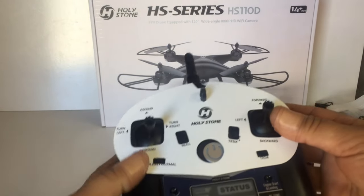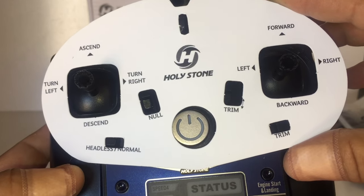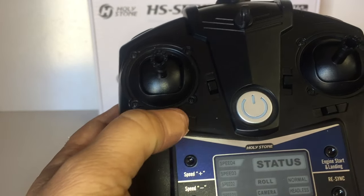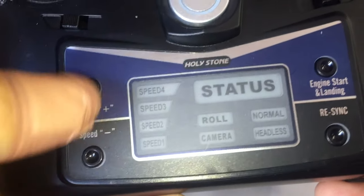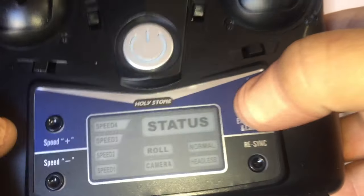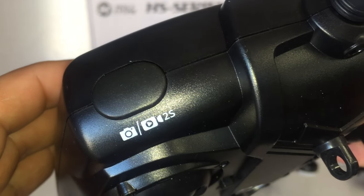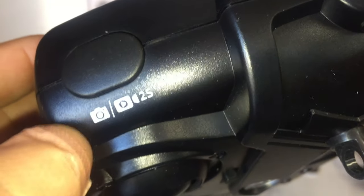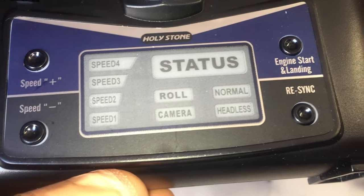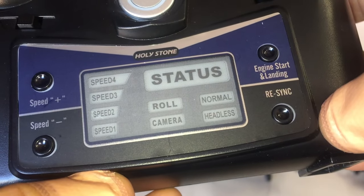Let's have a look at the transmitter before the quadcopter itself. There's a quick reference card showing all the button functions. We've got trimmers, headless mode key, speed switches, engine start and landing button - press to start motors, then press again for automatic landing. Resync is the rebinding button. The camera button does a short press for snapshots and a two-second hold for video recording. There's also a 3D flip button, and a nice little LCD screen.